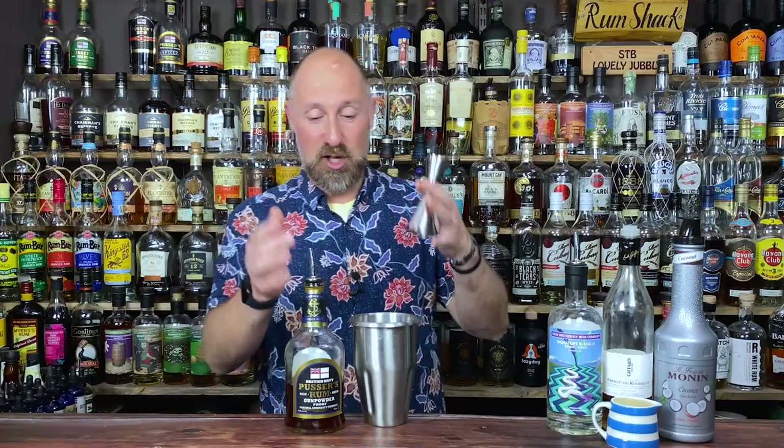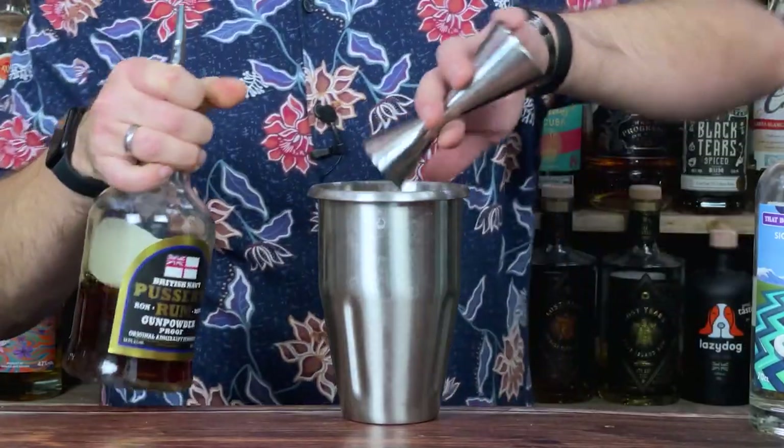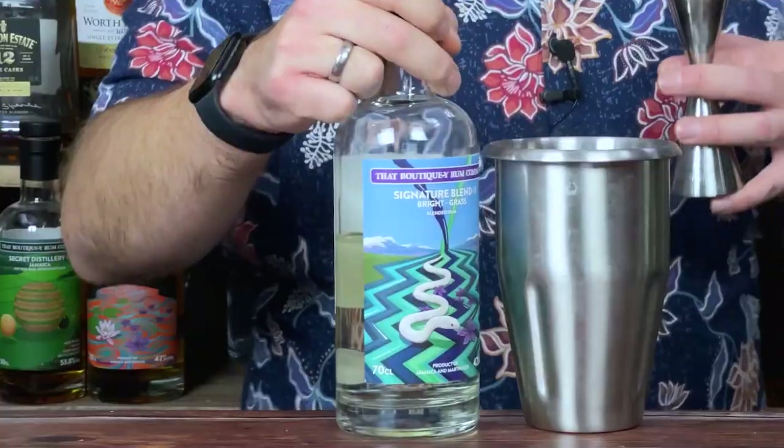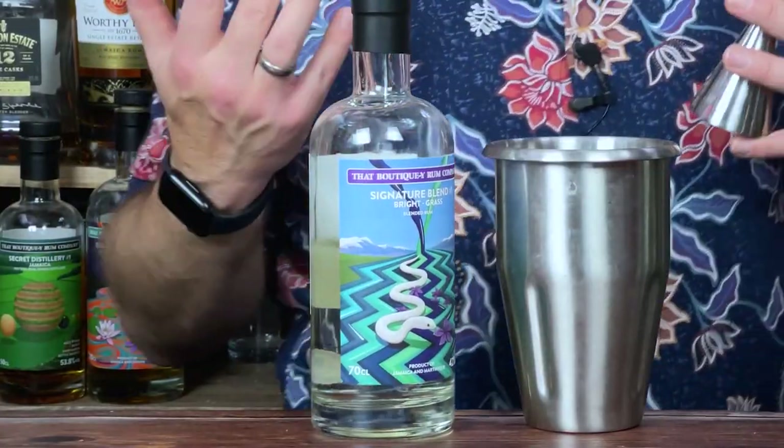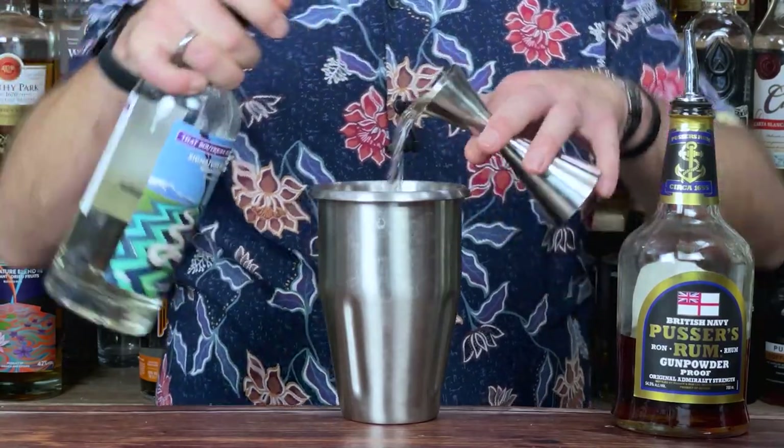I'm going Pusser's Gunpowder Proof, 30ml, one ounce — that's my category five black blended rum in Martin Cates' Smuggler's Cove terms. Then we go category two, the light blended rum. This is where my blending influence comes in. So 30ml, one ounce of that as well.